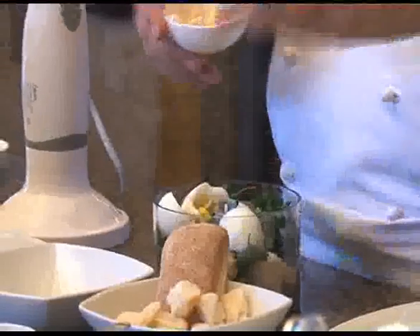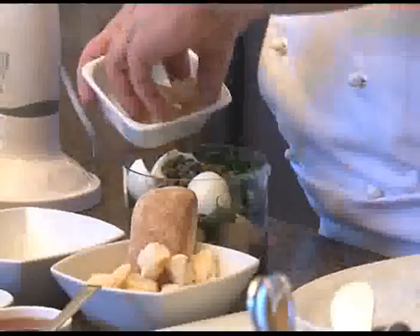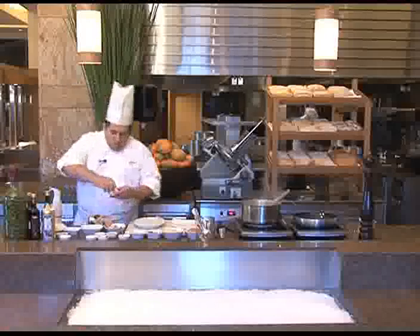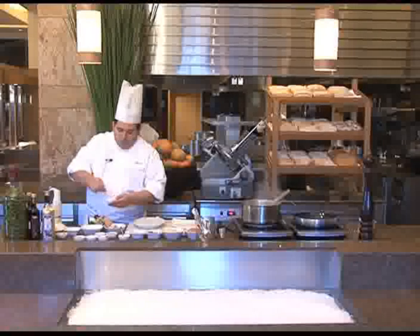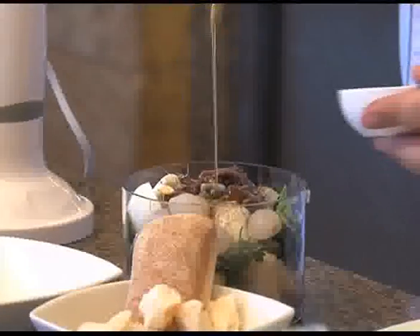A piece of garlic — if you like you can put more. Capers, as you like also. Pickled onion, anchovy, and salt and pepper. Don't put too much salt because there is already anchovy inside and they are already salty.